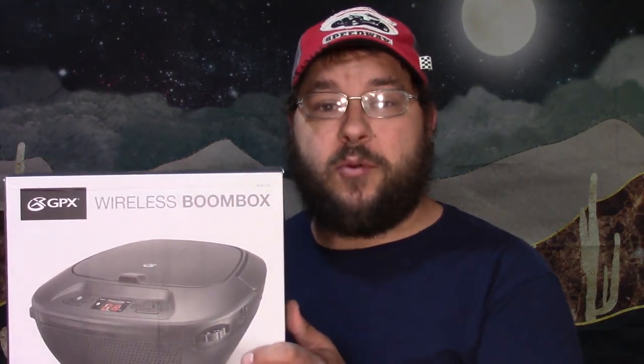Hello, I'm SpazTastic. Welcome to SpazTastic TV. Today we're going to be looking at this GPX Wireless Boombox that I picked up at Family Dollar for $32.